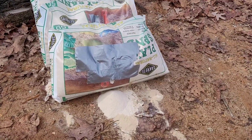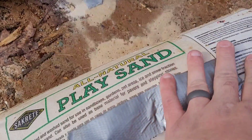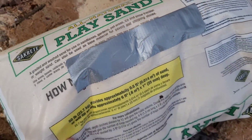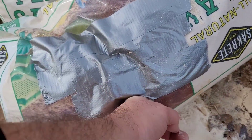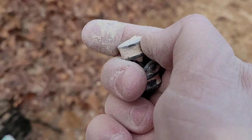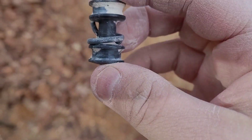We have the entry hole there. Let's find out if it went through — I don't think it did. I covered up another round that I shot and I don't see any other exit holes. So I think that round got stuck in the first bag. I had to dig around a bit, but I did find it — here is the slug.